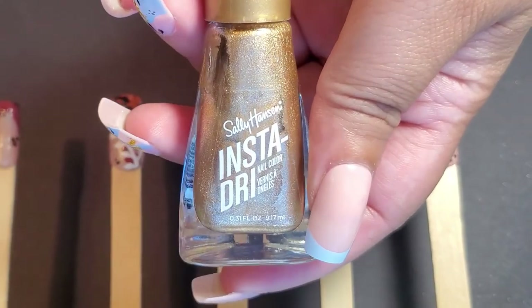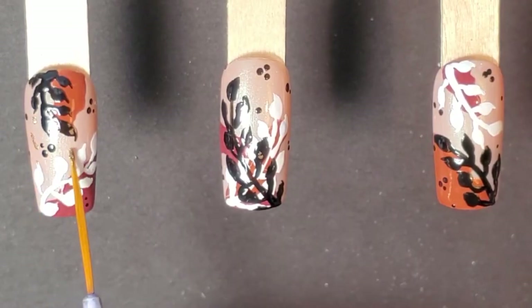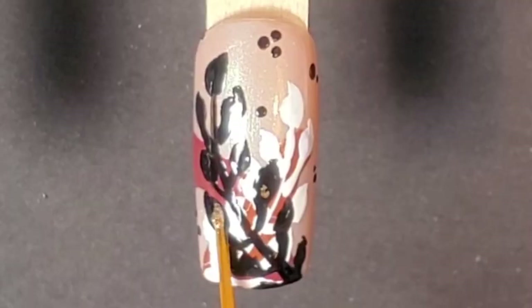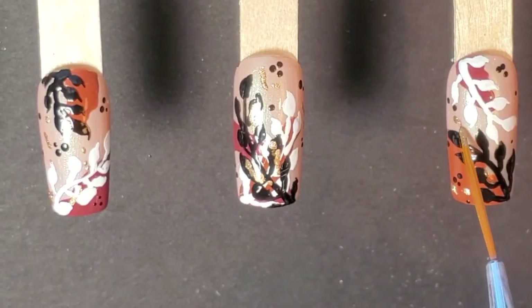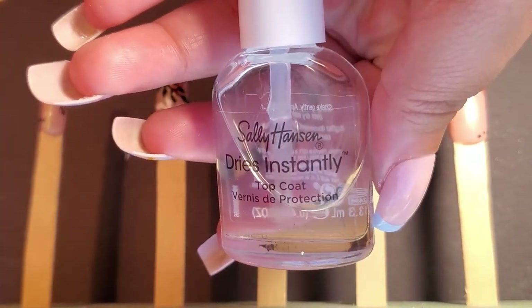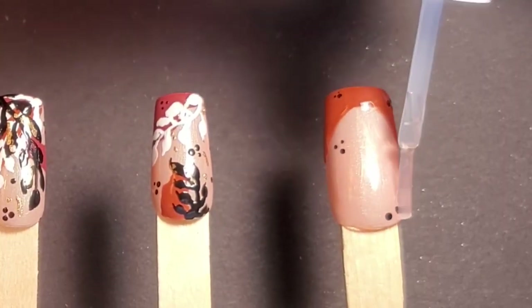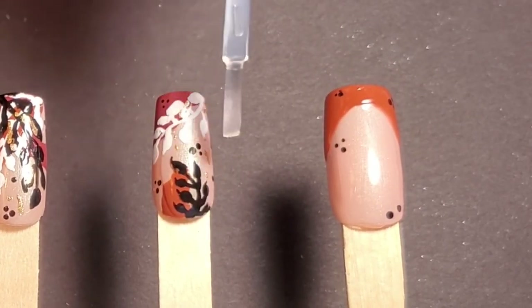Then I added Go For Gold from Sally Hansen and spackled it on the index finger, middle finger, and wedding finger. Lastly, I applied a fast drying top coat — I love a good fast drying top coat. Right now I have just Sally Hansen's to seal everything in.